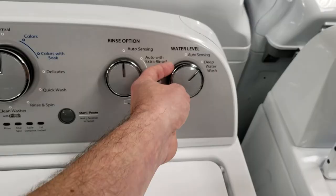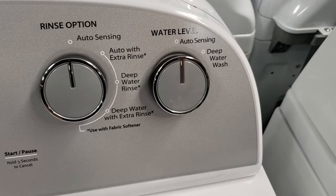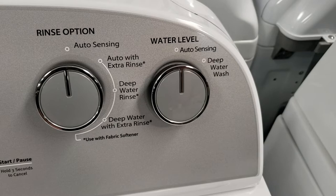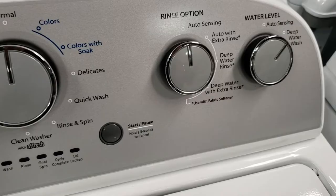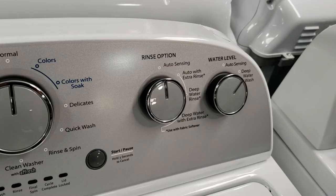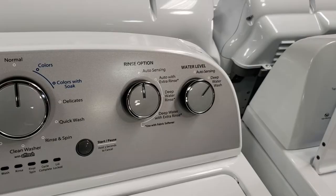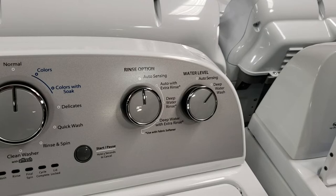The water level selection knob gives you auto sensing and deep water wash. With auto sensing, the washer senses the load and adds the appropriate amount of water — it will weigh the clothes once you hit start by agitating very slowly. With deep water wash, it adds one load size larger than what it sensed. For example, if it senses a medium load, it will add the amount of water it would have added for a large load. You can also expect the cycle to run longer when deep fill is selected due to the increased time needed to fill the washer.